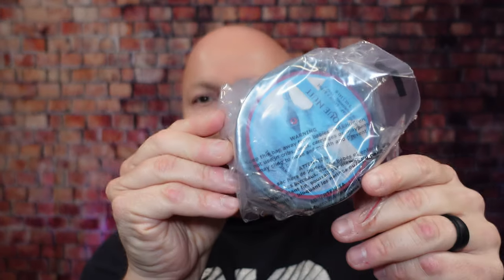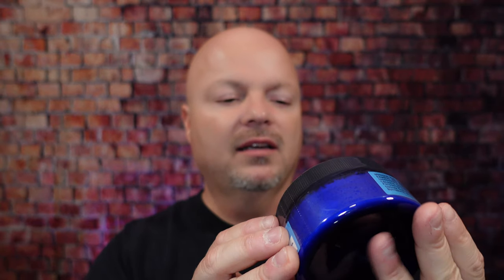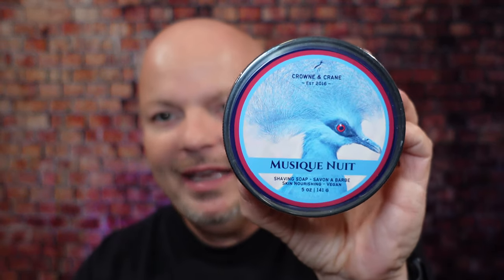Let's see what we ordered from the Razor Company. I don't remember — it hasn't been that long, I just don't remember, to be honest with you. So the first soap that we have here looks like a Crown and Crane soap. Let's go ahead and open her up. I've been taking care to keep these intact because I use them when I travel, so the soaps won't get all beat up. And Crown and Crane — this one is Musique Nuit, or something like that. I'm probably saying that wrong, I'm unprofessional here.